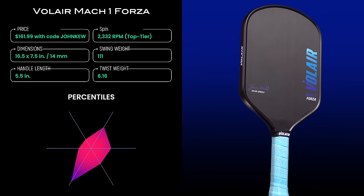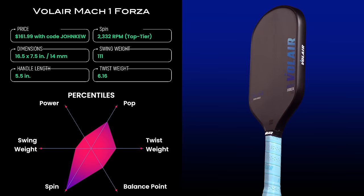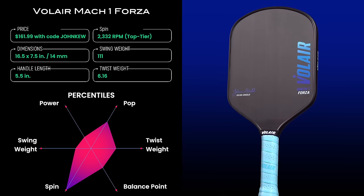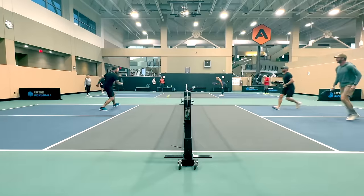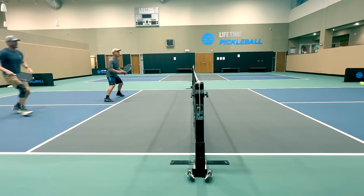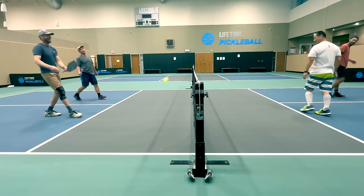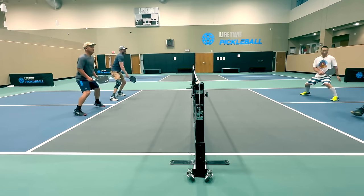The Volair Forza 14mm paddle takes the number one spot in my rankings for spin paddles. This is a thermoformed hybrid-shaped paddle that delivers plenty of pop and sits at the very top of my spin test rankings, coming in at 2330 RPM. At that rate of spin, it's actually hard to zero in on the spin rate using my fastest camera at 240 frames per second, so the real RPM is probably slightly higher. The Forza is also just a good all-around paddle, similar to the Vatek Pro Flash and Rhombus R1 Nova. The 14mm version got better spin than the 16mm, and I've noticed this trend for other paddles too — the thinner one usually gets better spin. So the 14mm Volair Forza is a great choice for people who want the best spin on the market in a paddle that also delivers pop and hand speed for quick kitchen exchanges.